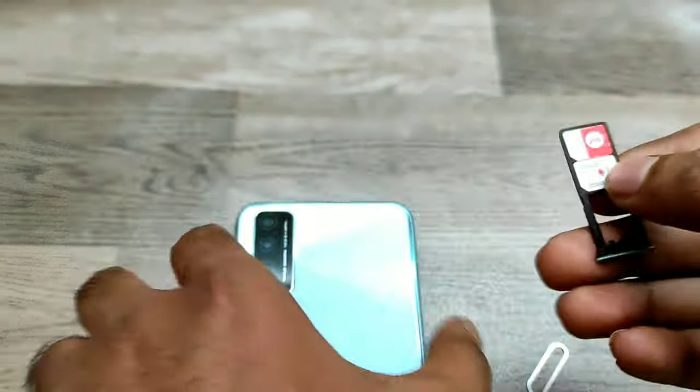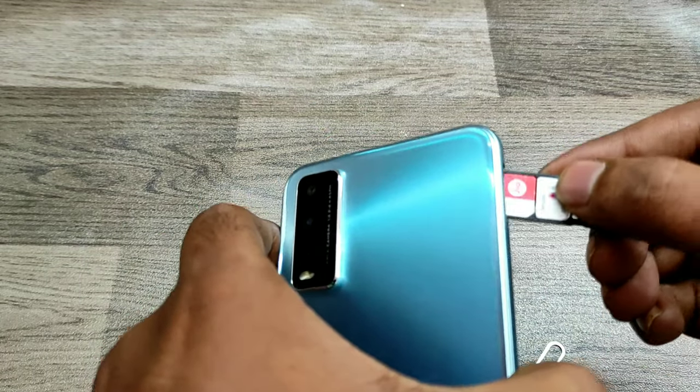Like that. You can also put a memory card in the slot. Just turn your phone like that.